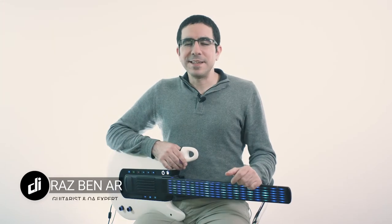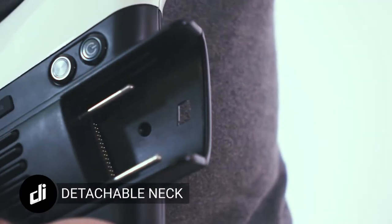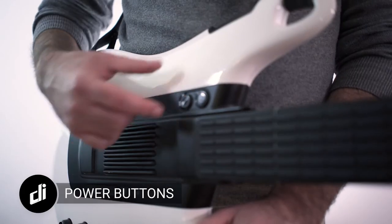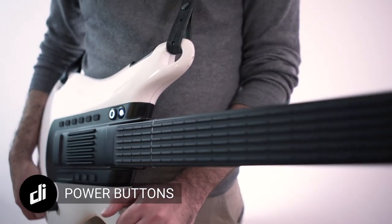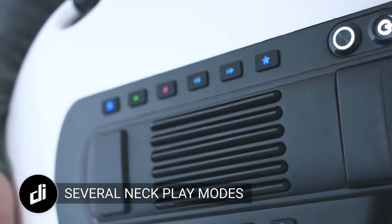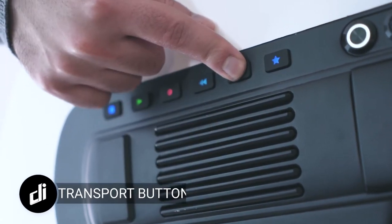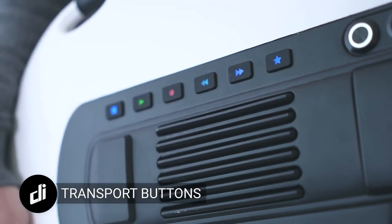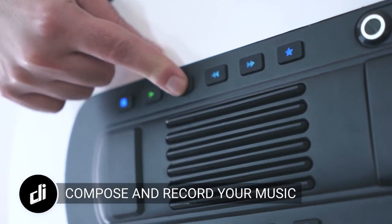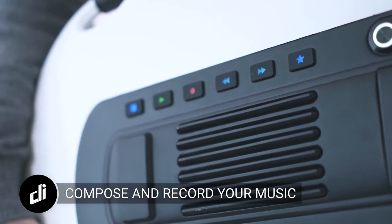I was involved in testing and calibrating DIGITAR since the first prototype. The end result is something that feels like a guitar but is so much more. It has many exciting features.